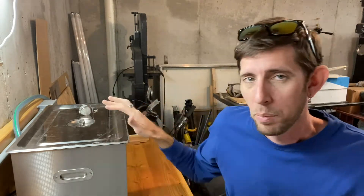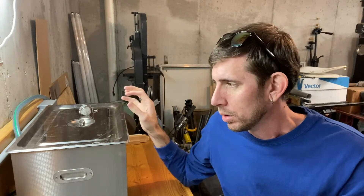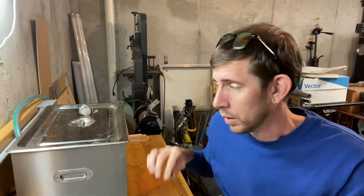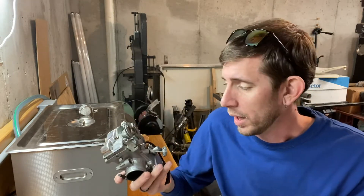Not everybody's got an ultrasonic cleaner — I've been pretty happy with this one I got on Amazon for around $250 at the time. I'll post a link to it down below. This one is big enough to do a full set of motorcycle carbs, like four carbs all together, so if you're just doing single carbs you wouldn't need a unit this big.